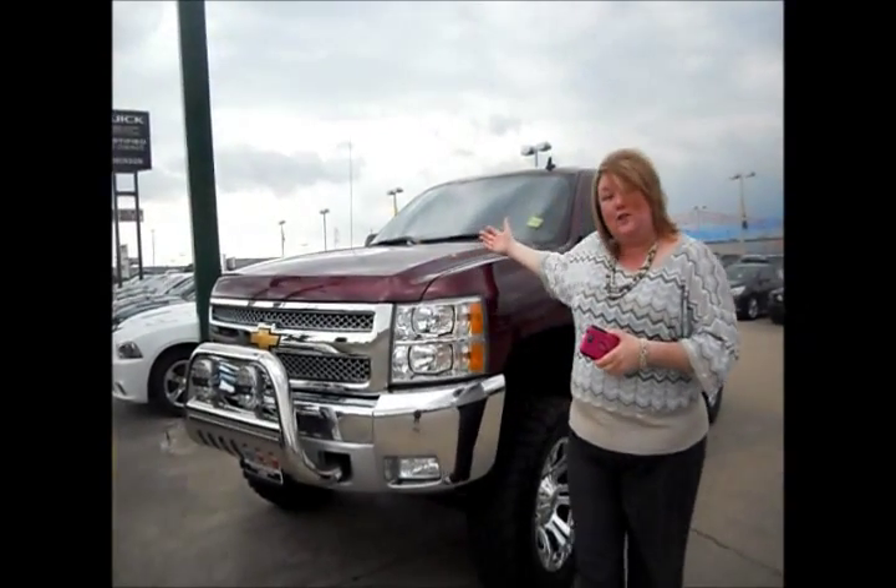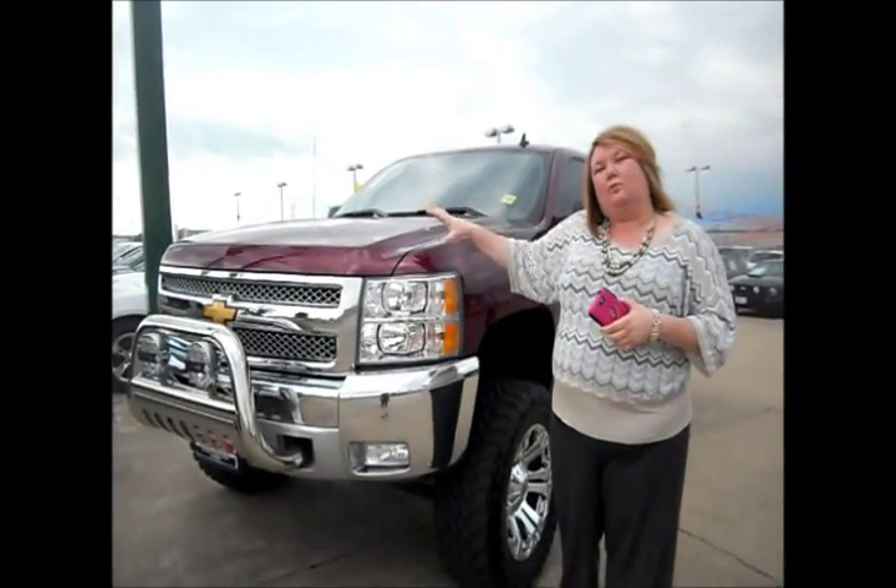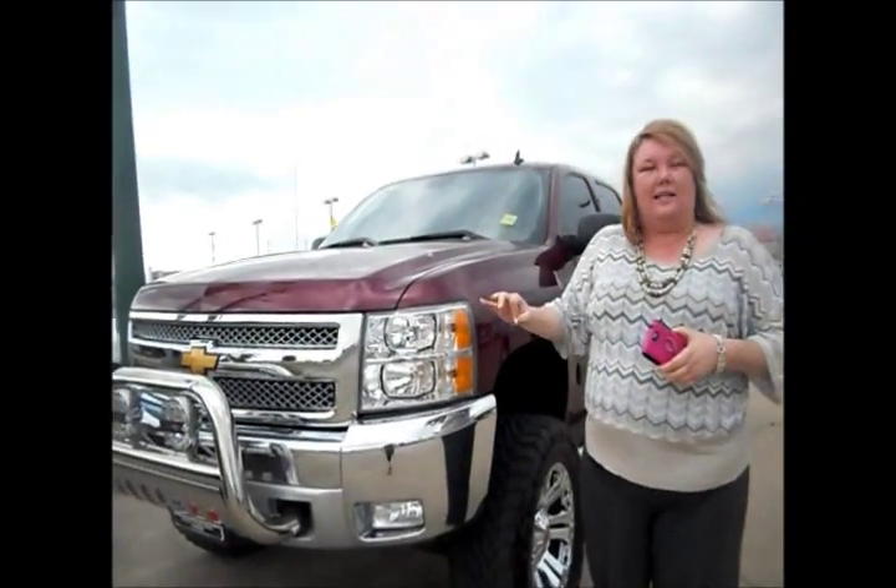Hey guys, this is Jackie with Harry Robinson Buick GMC. Melissa and I are about to do our test drive today and we have chosen this beautiful 2013 Chevy Silverado. We took this in and it is well equipped with lots of options. We're going to go over a couple of those things on the exterior.